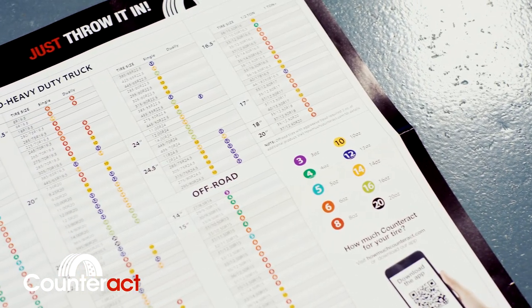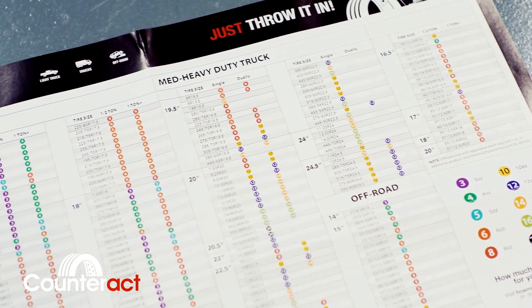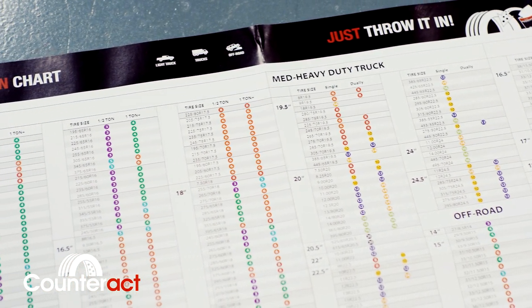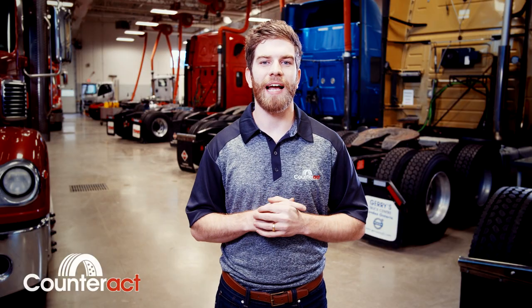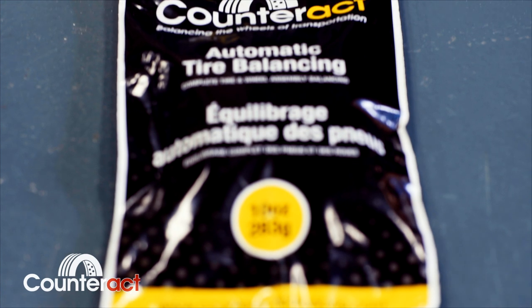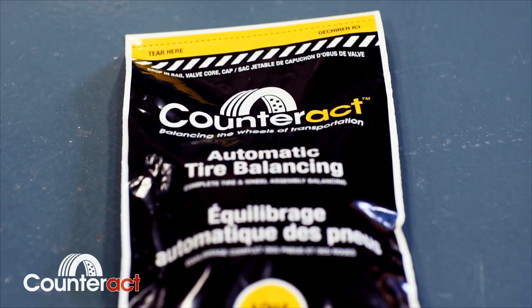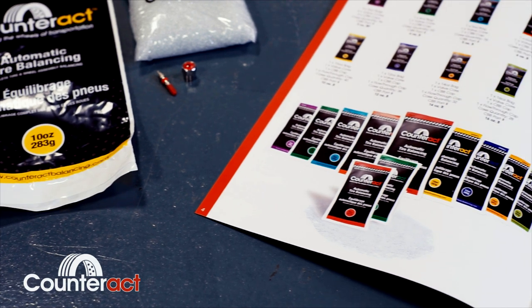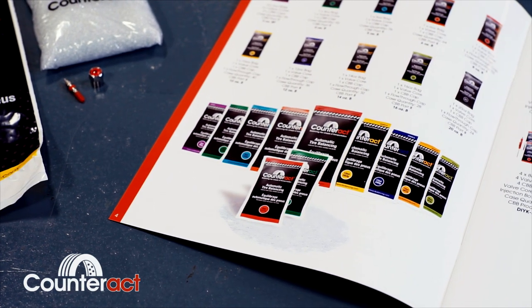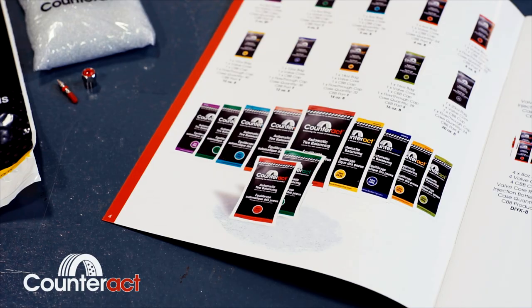Counteract balancing beads work fantastic on any sort of vehicle with a stiff, rigid suspension — motorcycles, ETVs, UTVs, off-road vehicles, and any vehicle presenting a half-ton suspension or more. Counteract's extensive testing has proven time and time again that we provide the best balance for stiff suspension axles in the world today. To date, Counteract is still the only balancing product in the world proven to increase fuel economy.